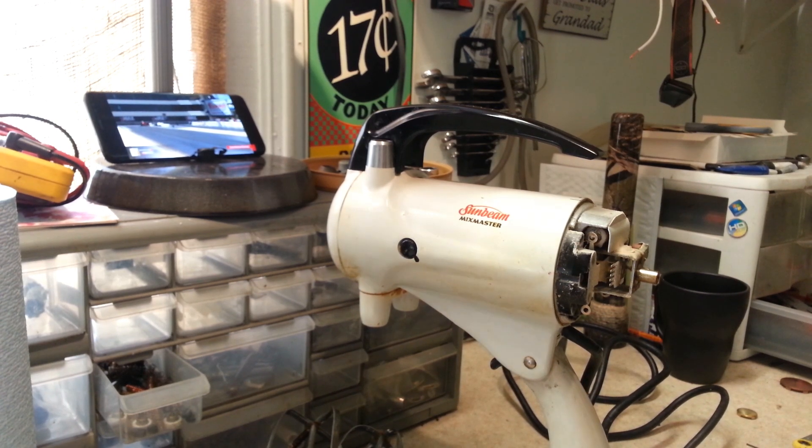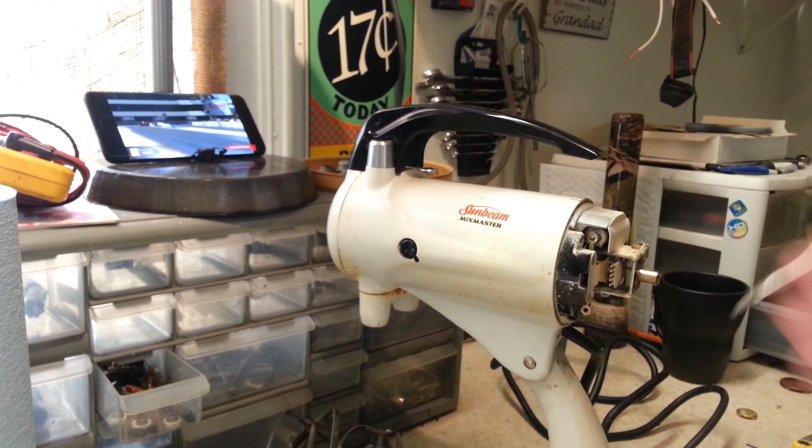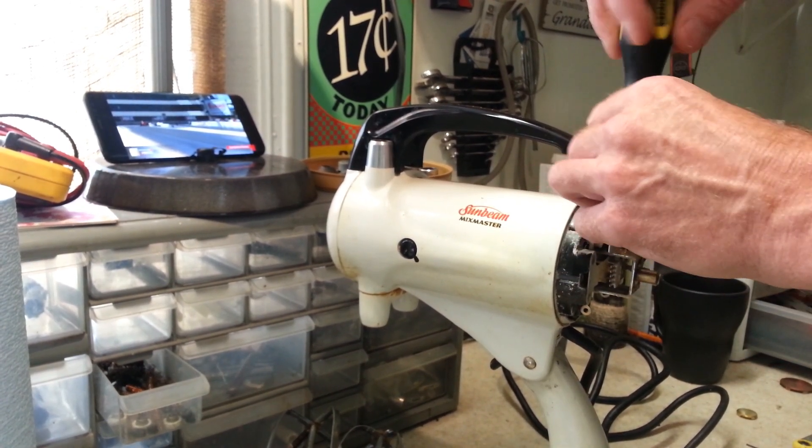I think we're doing a whole service on this machine. We're going to go ahead and disassemble this, get everything cleaned up, and replace anything else that needs to be replaced while we're at it.